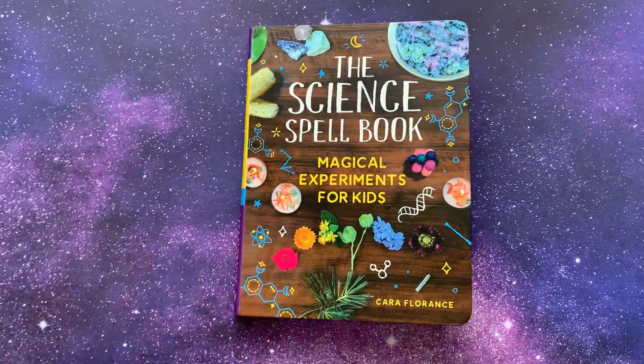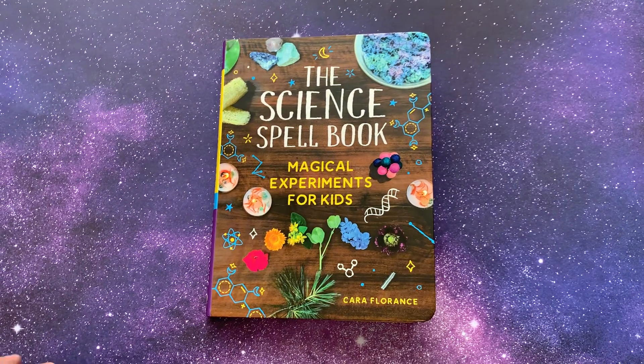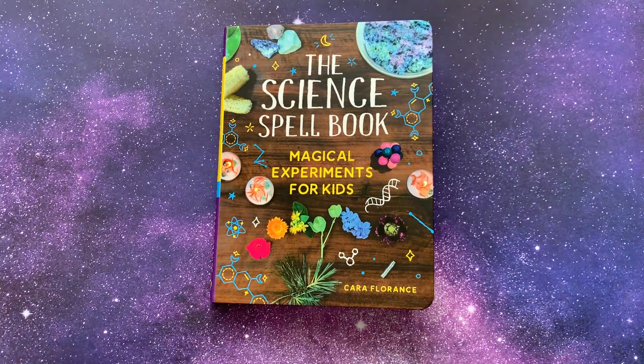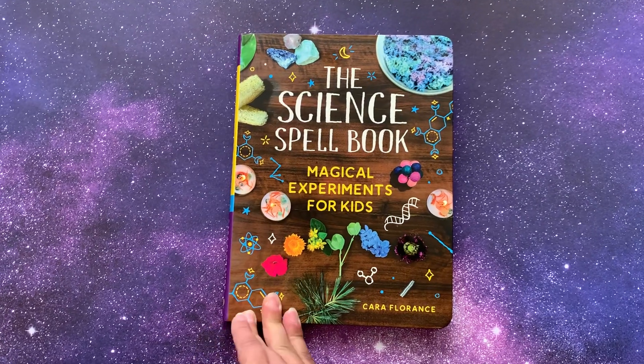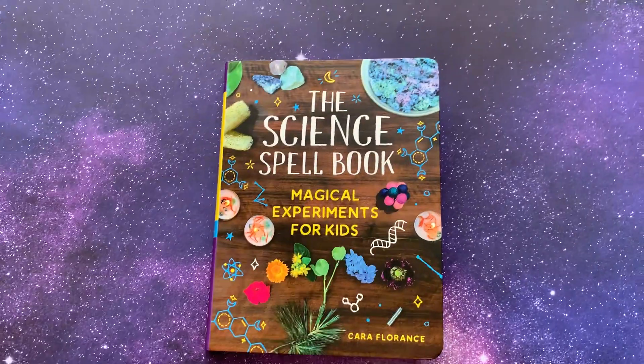So that is the Science Spellbook. I hope you enjoyed that flip through. Let me know what you think, and let me know if you want to see more flip throughs of books so I know that's something you guys are interested in. Let me know if this book is going to work for you guys. We're super excited to do more — we've only done one of the spells in here and we're very excited to try more. Bye!